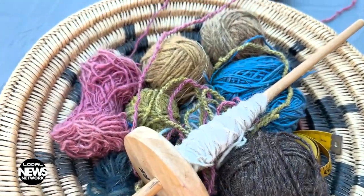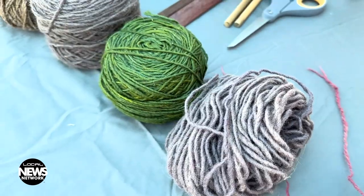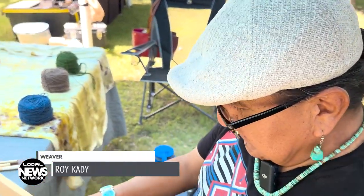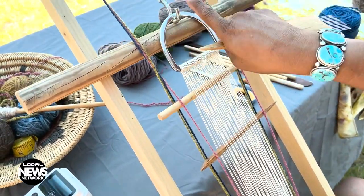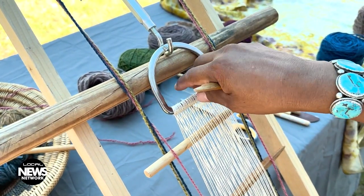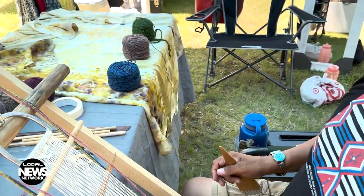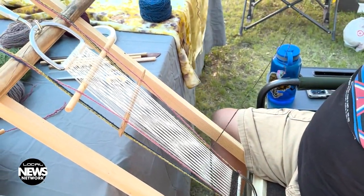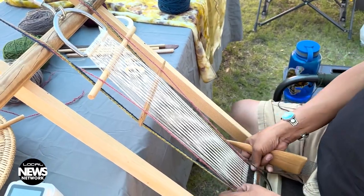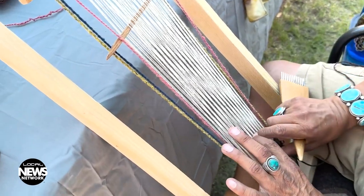Roy Cady is a weaver from Teesnospos in Arizona, where he raises Navajo sheep to create his vegetable-dyed yarns. I am starting a horse cinch weaving for a horse. If you know anything about cinches, it's the belt that goes around the belly bottom that holds the saddle in place. So I'm just barely starting it, making my rounds back and forth using just this one color, which is black. Then later, after I've woven about a couple of inches, the design will start.